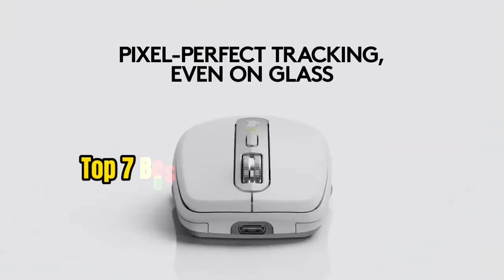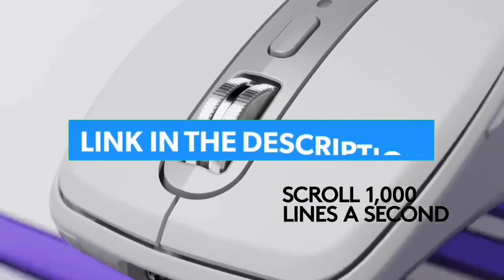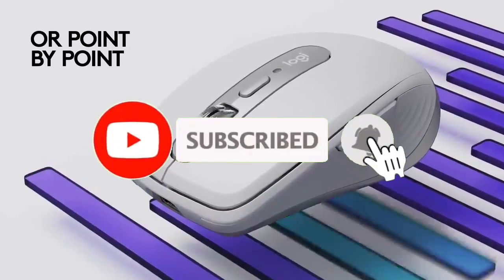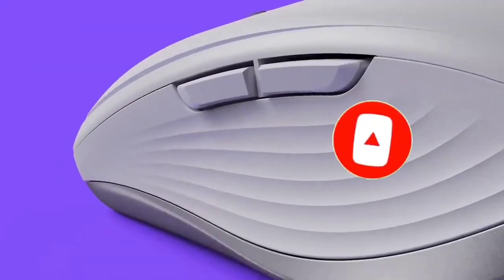So guys, that's all for the top 7 best mouse for MacBook 2023. The links to all products are given in the description, which are updated for the best prices. Subscribe to our channel for more videos. We will meet in the next video — till then, take care, bye.